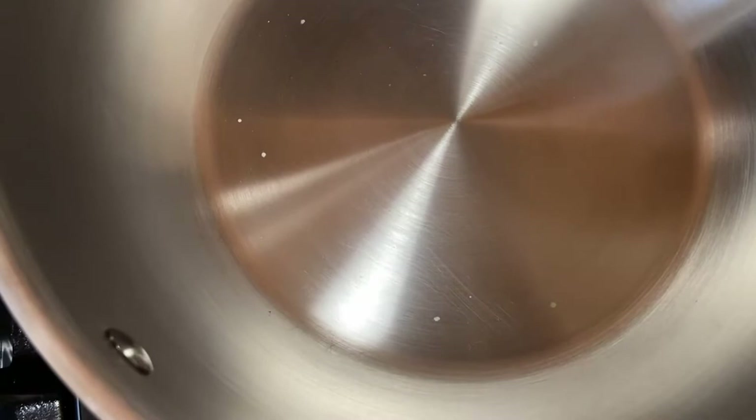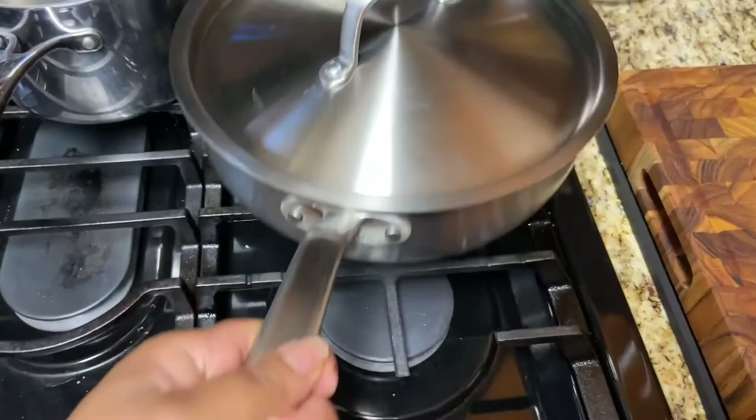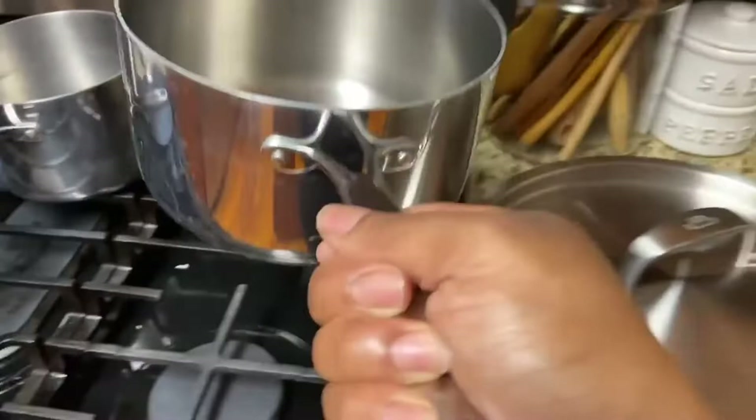I want to show you the difference in what it looks like. This is a 1.5-quart over here — I'm not going to say the brand — but this is a 2-quart, and it weighs about the same as this. I do also have a 3.5-quart, and of course it's heavier, but it's 3.5, so I don't think that's going to make much of a difference.